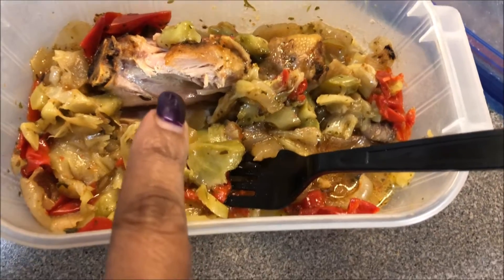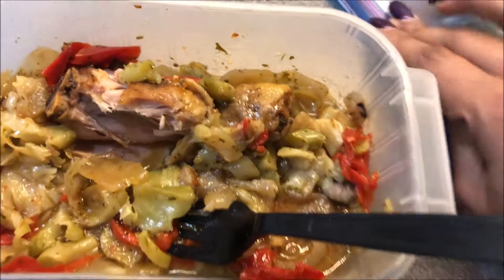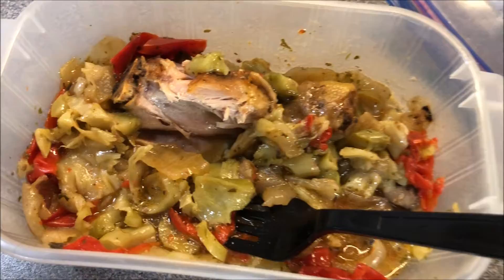The marinade was a mesquite marinade. I also came up with an idea about how to make a really bomb marinade that I'll go into in a minute — I need to get some things together first.